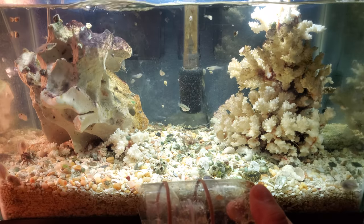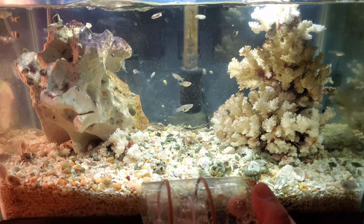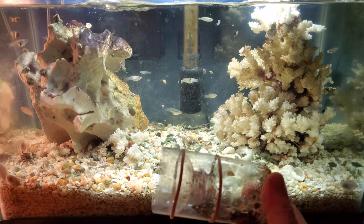Out of the five pipefish, two of them died. One died a few days ago and one died last night. So I've got to get rid of these guys.